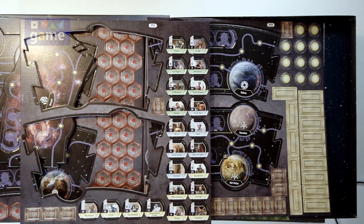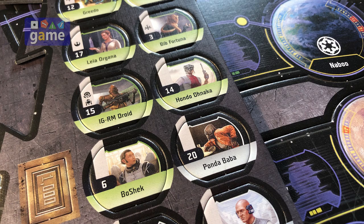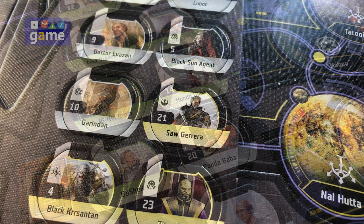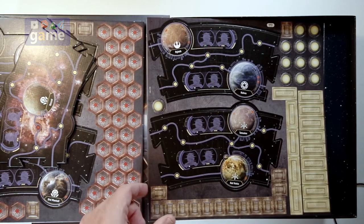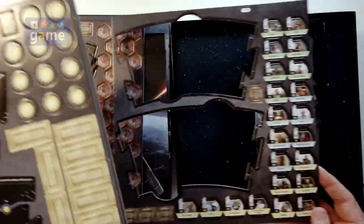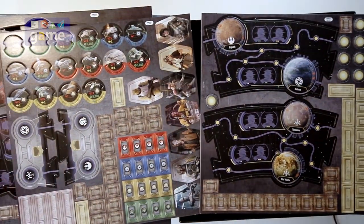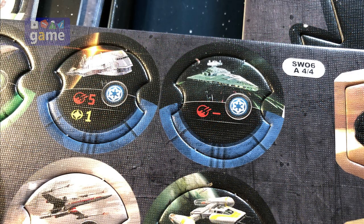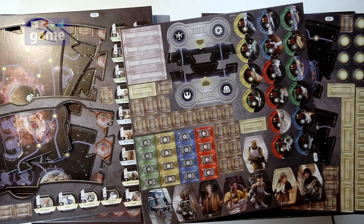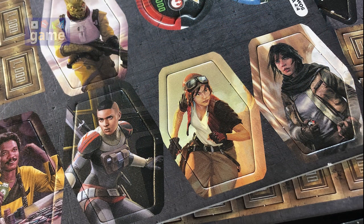We've got our characters here — looks like it's a good mixture of characters. I'm not sure when this takes place. There's some characters from the last trilogy but it looks like they're younger. Here's your ship markers, and we've got a Star Destroyer here. Your player characters — you've got Boba, Han, Lando, IG-88 — all sharing a friendly word.